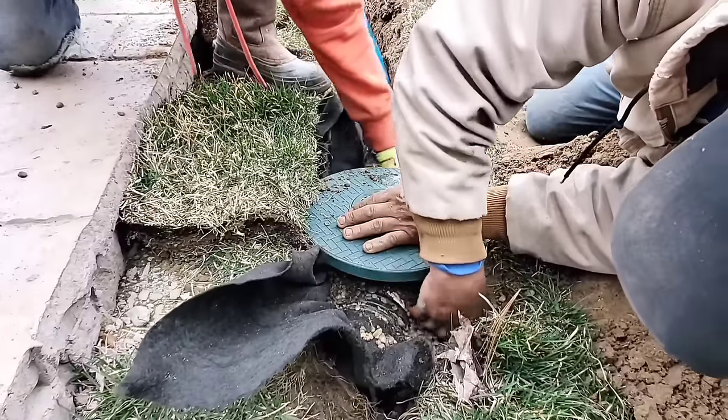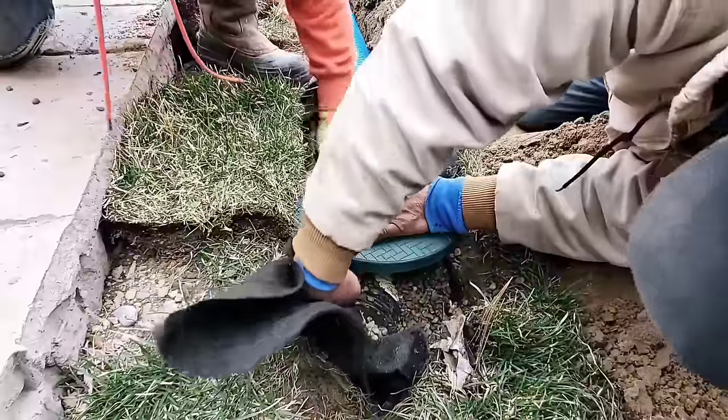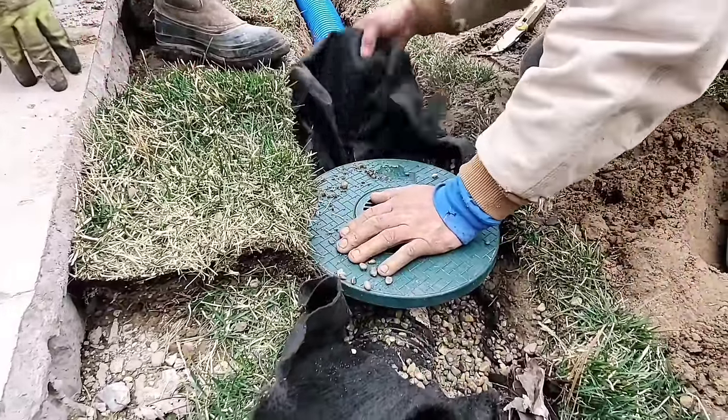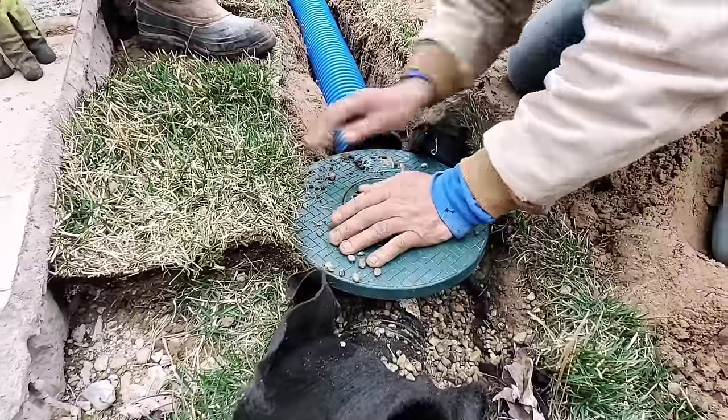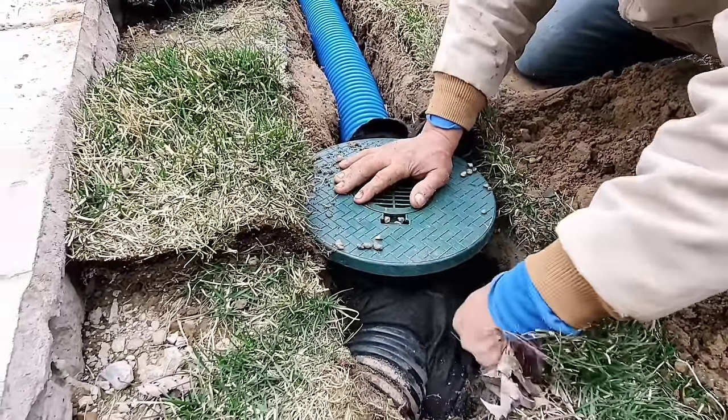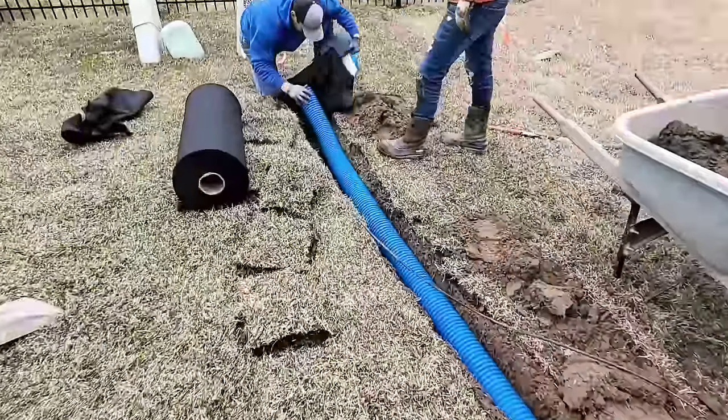The guys have fabric underneath the basin. Now they're packing stone on top of the fabric and setting that basin on a bed of stone. They're going to roll up that fabric, pin it, burrito wrap it really nice, and then put the native soil right back on top of it.